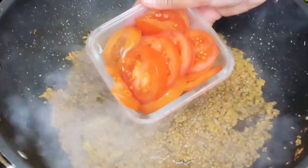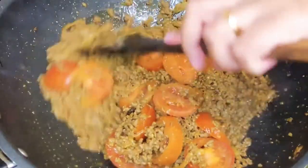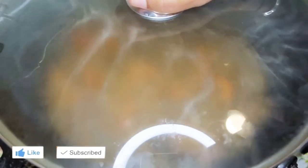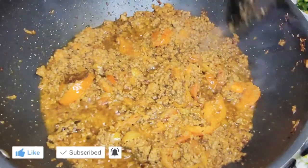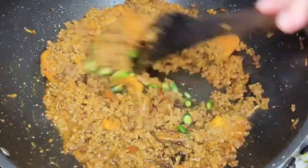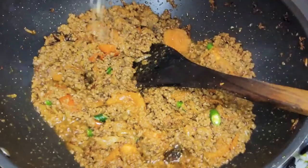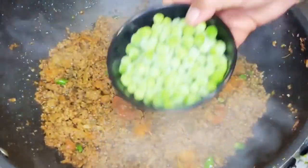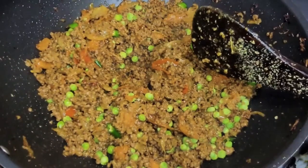Add the tomatoes and cook until they are nice and soft. I'm just going to put the lid on to help the tomatoes soften up. The tomatoes are slightly softened up. Now I'm going to add the green chillies and kasuri methi — just put it in your hand and crush it together. Add the peas.